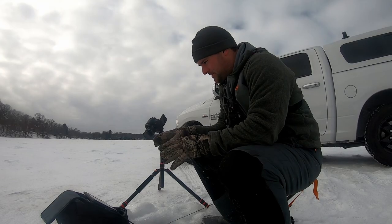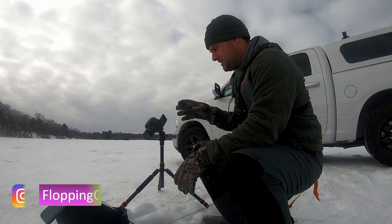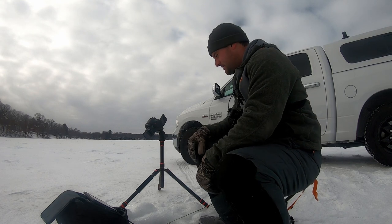Welcome back to another one, ladies and gentlemen. Today I want to talk about using 2D sonar on the ice. There are some questions that popped up on old 2D sonar units, or 2D sonar videos that I was filming on my boat. I'm hoping to clarify a few things on the ice.